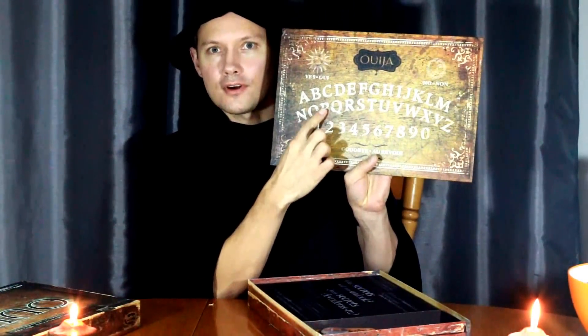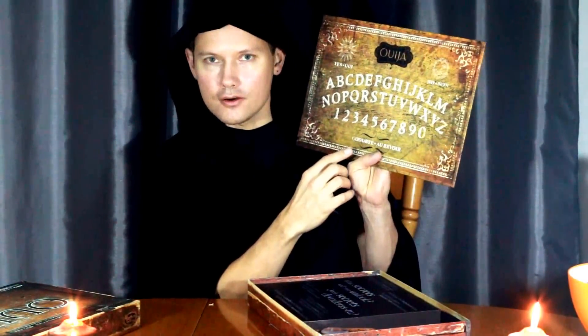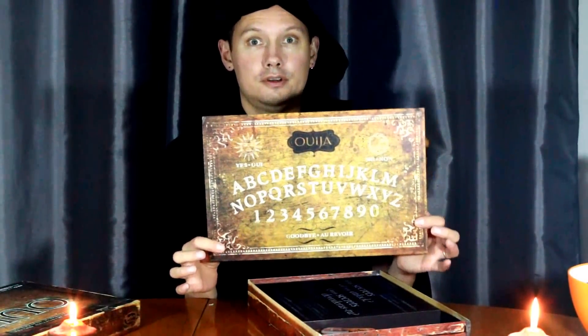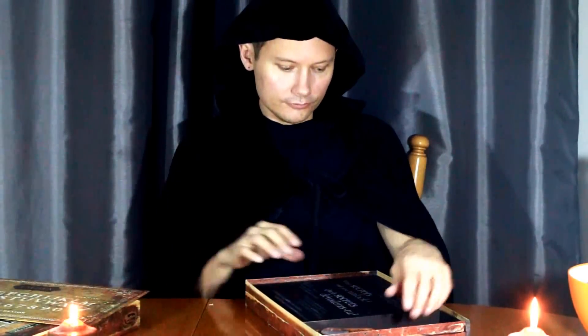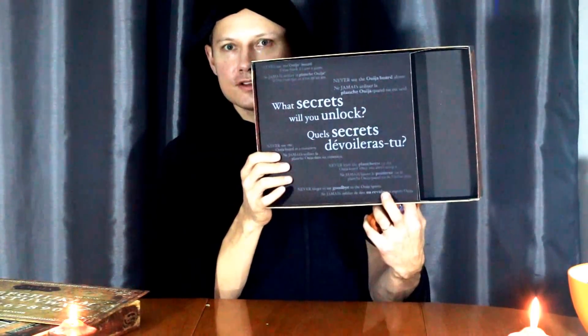It's got French and English. It's got the alphabet and some numbers, yes, no, and goodbye — just like any real good Ouija board does. There's the back of it; looks like old wood but it's not, but it's still really cool. Got some real supernatural-sounding questions, also in French and English, on the inside of the box for future reference. And we've got the planchette — when you squeeze it and move it around, the hole glows purple so you can see what you're looking at.